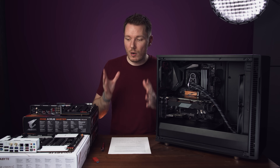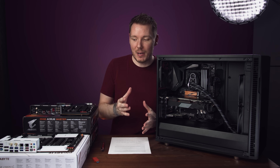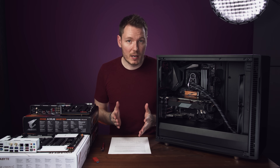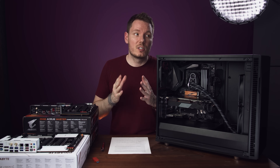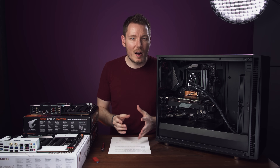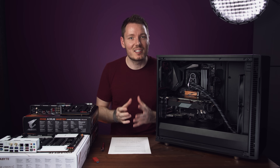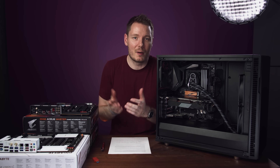Now that I know I don't have a motherboard problem with any of these boards, I'm happy to use any of them in my current rig. Thanks again to Gigabyte Aorus for sending these over so I could test this. There's definitely some relief in finally knowing what was going on, even though it's multiple culprits. It's so much easier if it's just one thing.